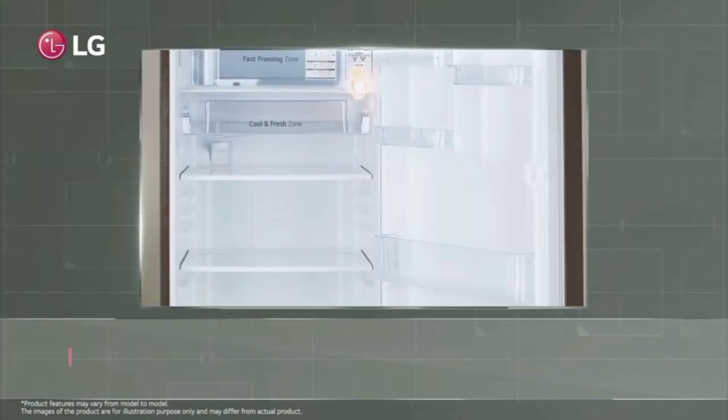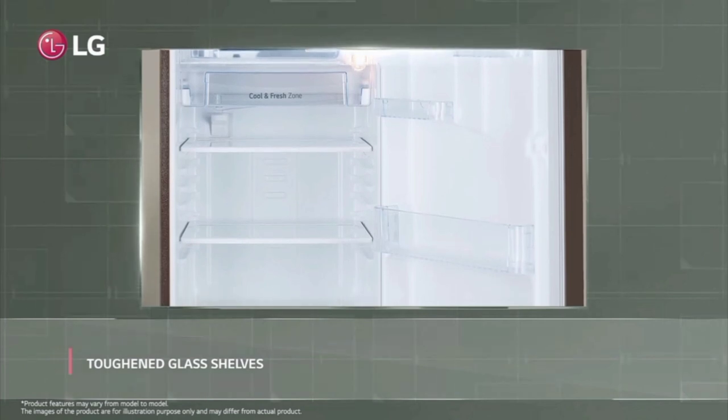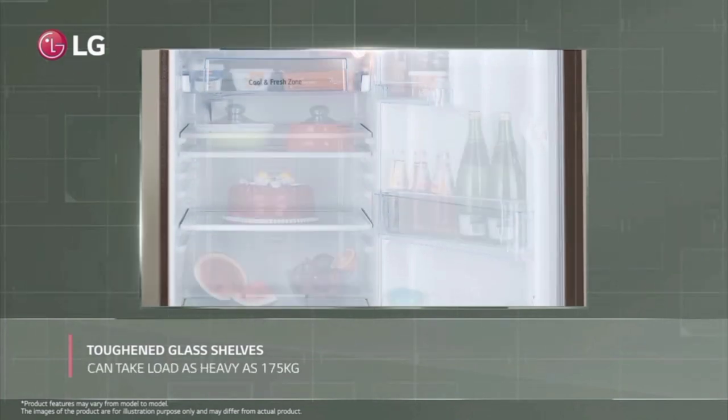You can put a shelf in the fridge. It has a strong glass shelf, so you can place items of good weight on it. You can have these items stored on it.